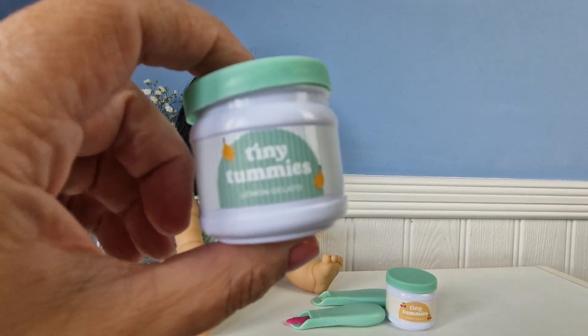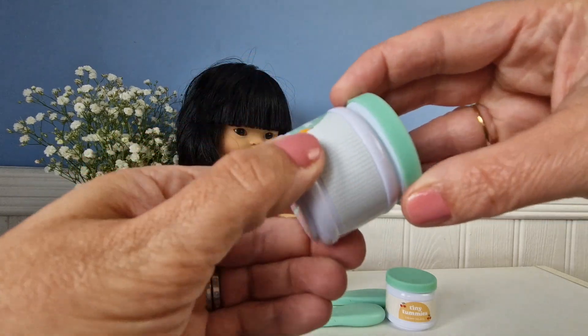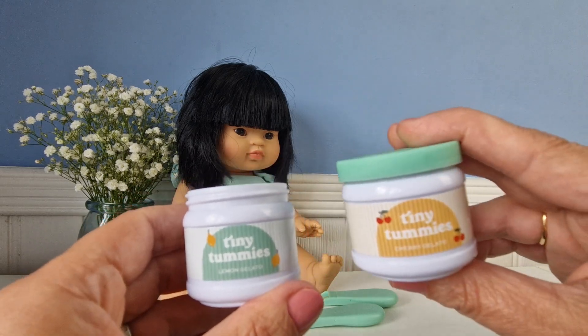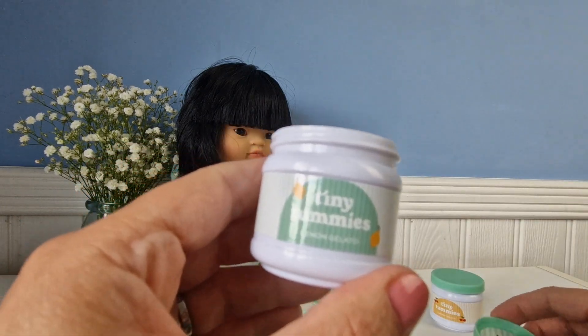Welcome back to Bluebells Burrows YouTube channel. Today I'm going to show you the Tiny Harlow new set — it's the Geletto set. It actually comes with two pots: the cherry and the lemon Geletto, but I will show you the lemon first.